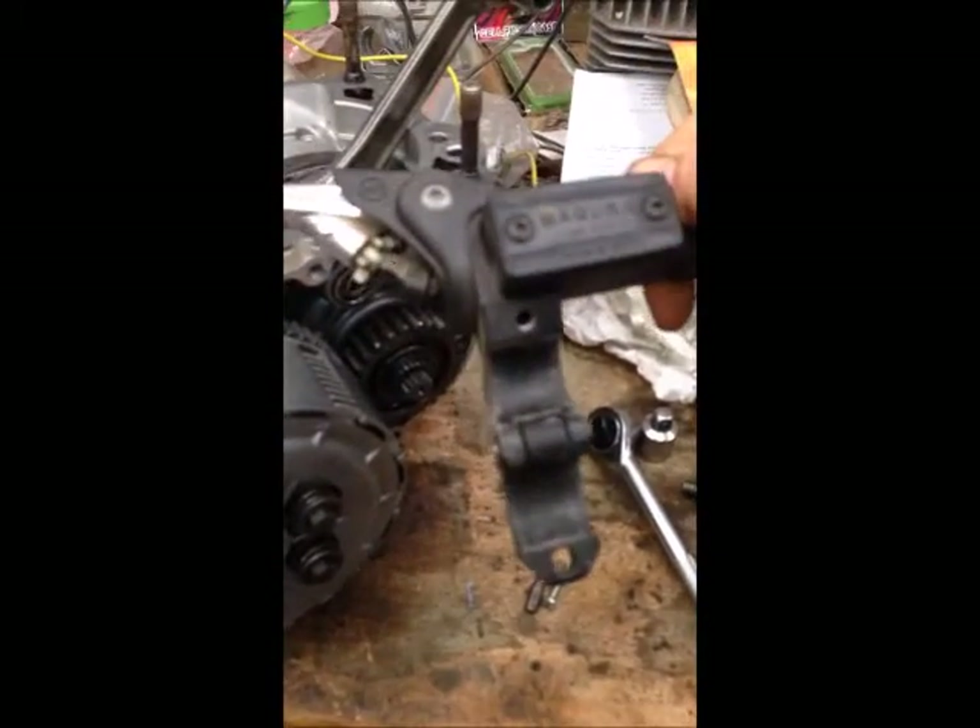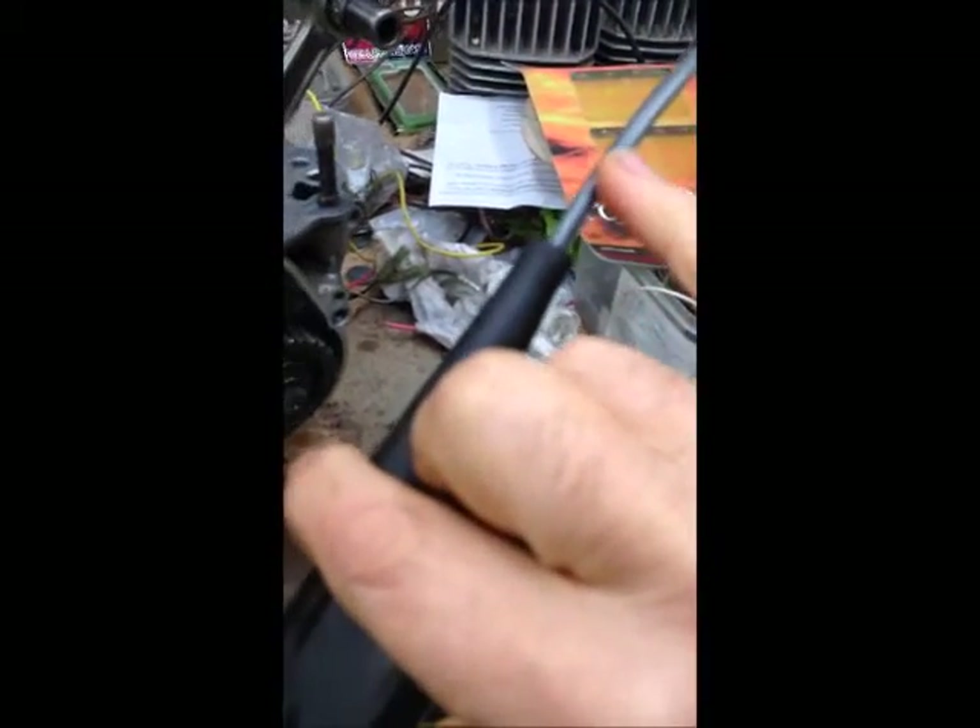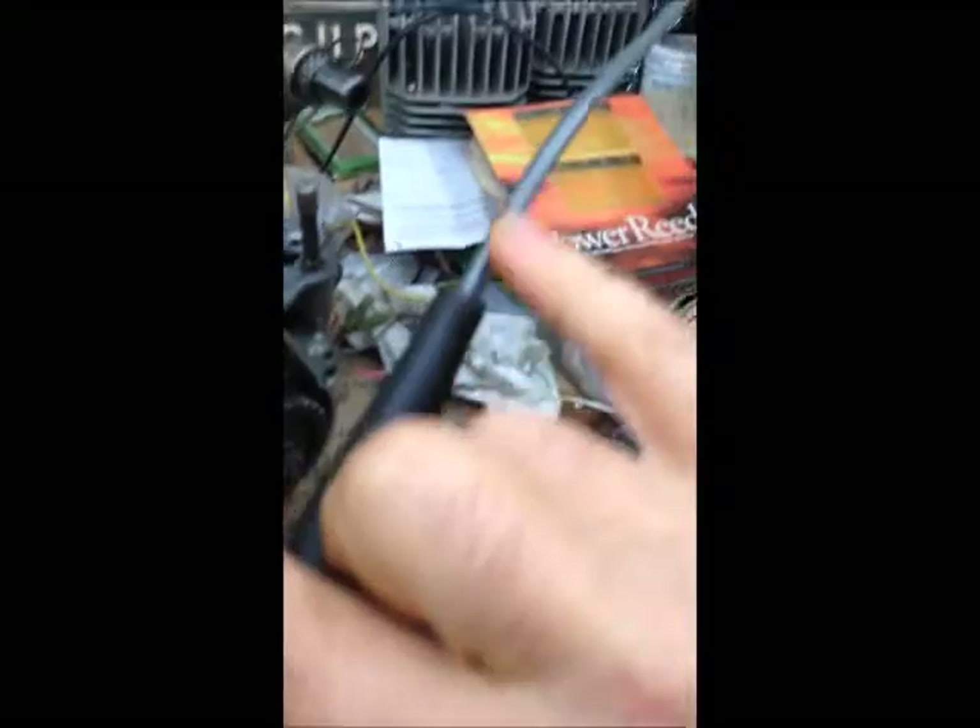I've got this thing upside down. Basically, instead of having a clutch cable, you've got a small tube — very small inside diameter — that you're pushing fluid through. On the other end, on the engine here, you've got a reservoir with a rod in it.